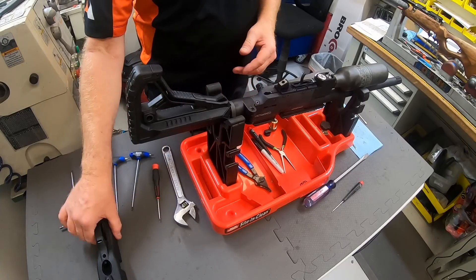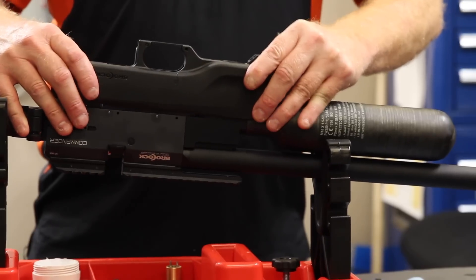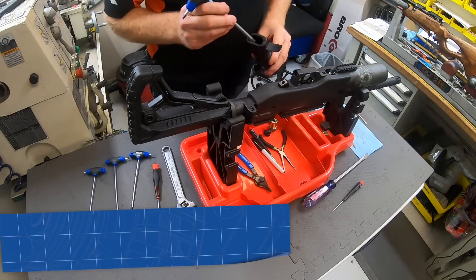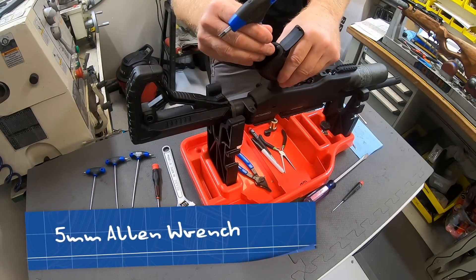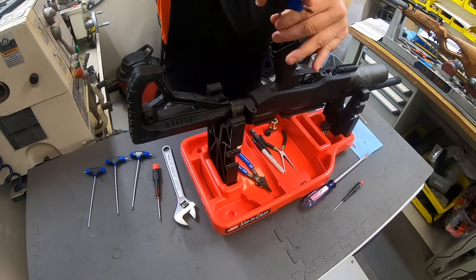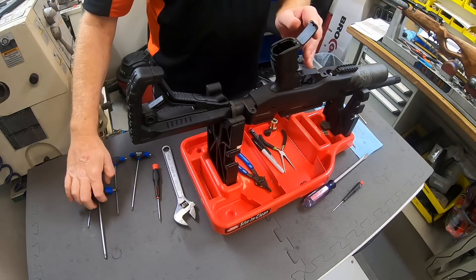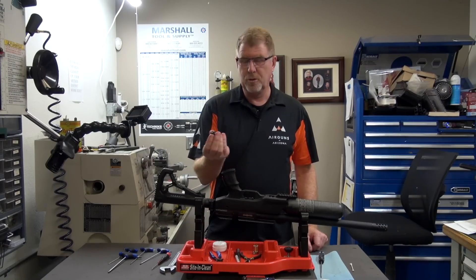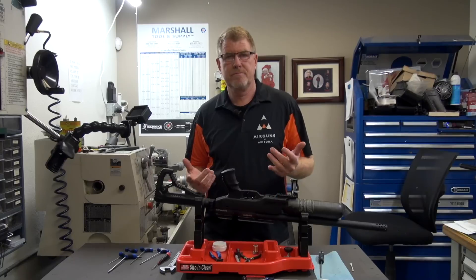We'll go ahead and put the stock back together — it slides on very easy. Line everything up, push that in place. Grab your 5mm wrench, line that up, get it started. Put the handle back in place. After you lock everything down, just make sure you put the dust cap back on so you don't lose it, and you want to make sure it's covered if you're in the field. Once that's locked into place, you're good to go.